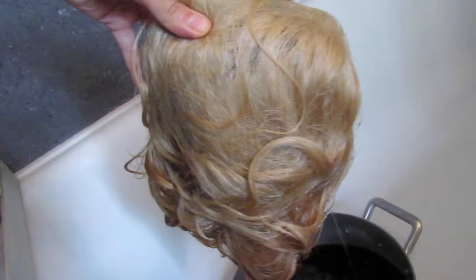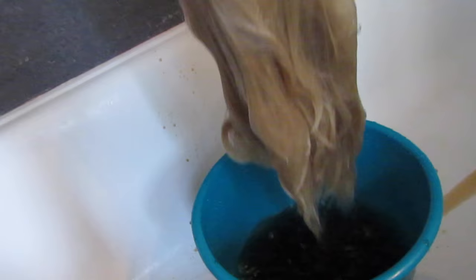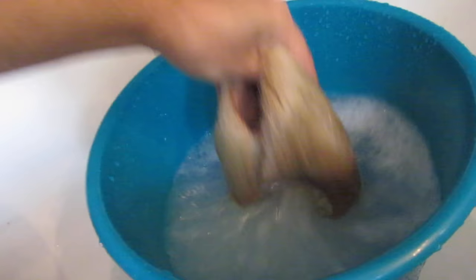Now it's time to rinse the wig. I decided to do that in my bathroom because working with coffee can be very messy. To rinse your wig you're going to need several buckets of cold water. Once rinsed and rid of all the coffee, drop it one last time in a bucket of cold water and add some fabric softener — that gets rid of the coffee smell. Leave it resting for half an hour.